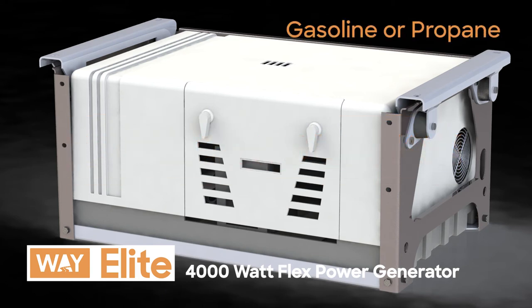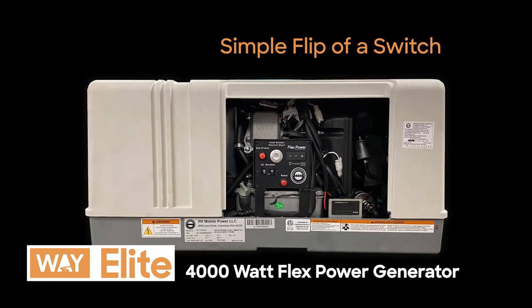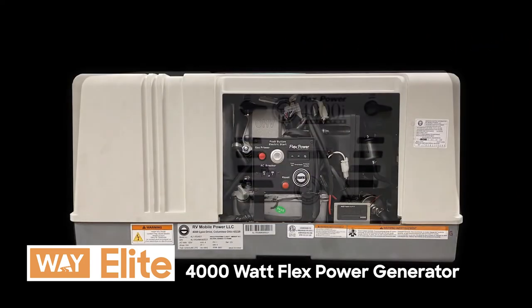It can run on gasoline for a higher BTU output or propane for cleaner and quieter operation. Travel with peace of mind knowing your generator can switch fuel sources with the simple flip of a switch. The Flex Power is over 40 pounds lighter than comparable generators, and its lightweight design removes traditional bulk for easier storage.